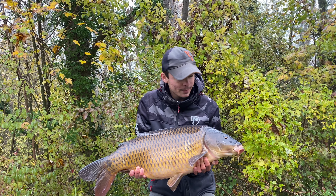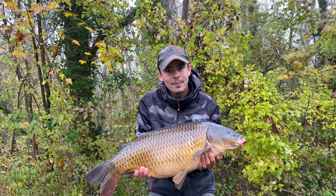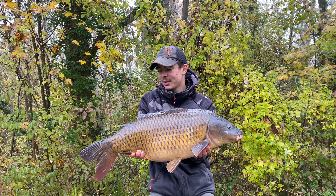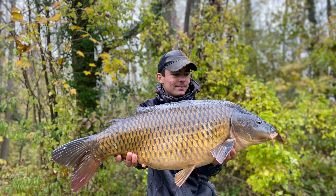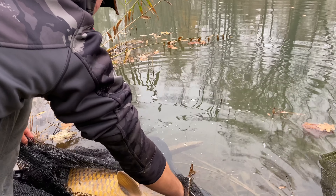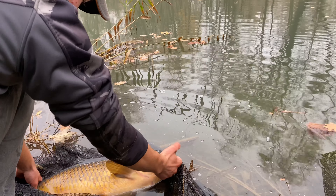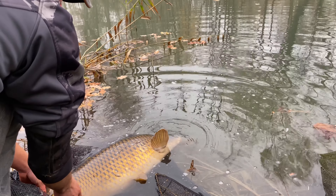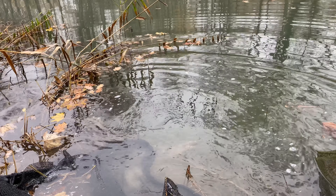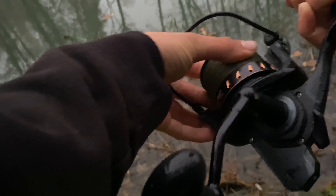La nuit on a été récompensé par ces trois départs, deux poissons de sortie, j'en demandais pas plus. On remet ça à l'eau, je prends une petite photo avant, et puis on passe au deuxième poisson. Allez les gars, on relâche ce beau poisson de plus de onze kilos. Magnifique, ça repart en pleine forme. Impeccable. Il faut la déroule les gars, ça c'est de la déroule !